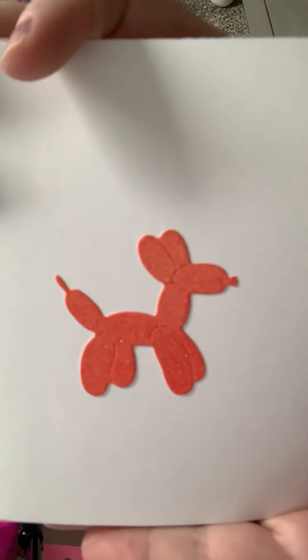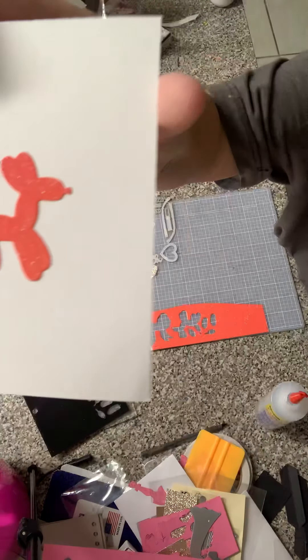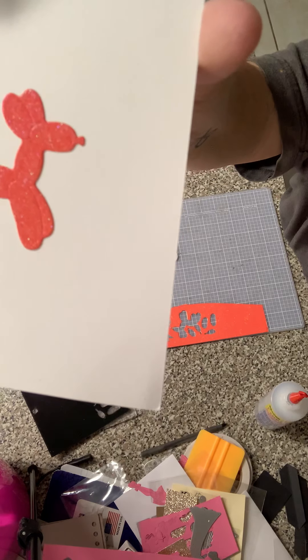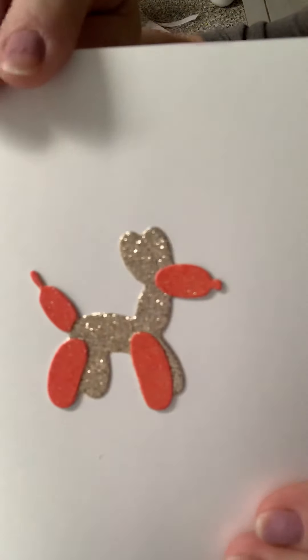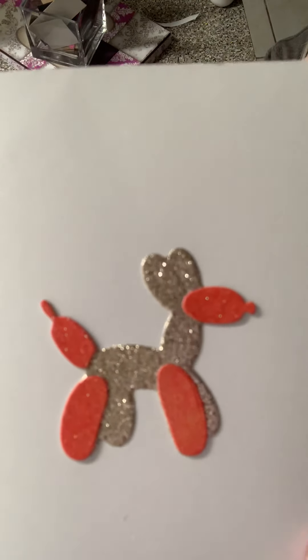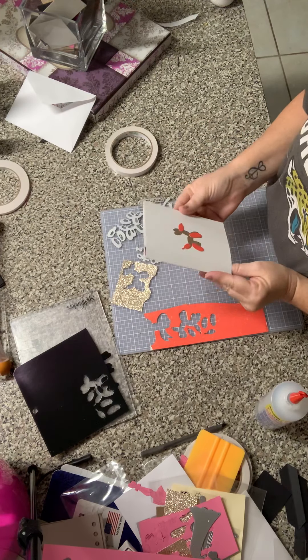Hey guys, so I wanted to share this AliExpress die that I picked up. It has the Koontz dog — I love that dog. I've already cut it out, cutting it out three times. What I did was just remove him. Here is the dog, and then there are pieces to make him 3D.